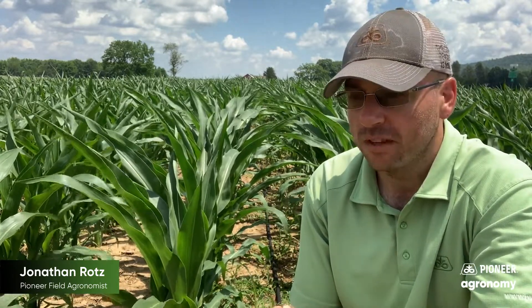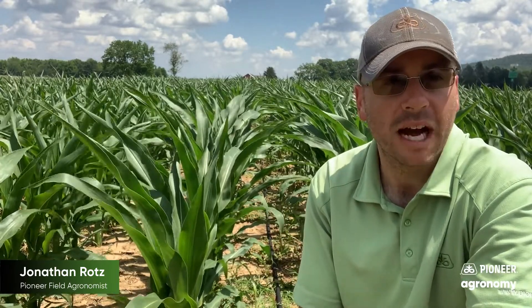The question I'm thinking about here is whenever we have an environmental effect or something that happens to the corn, whether that be a snapping or something that damages the corn, folks will ask: will it grow back? So right now we're V6, just entering V7, and the seventh collar is starting to show on most of these plants.